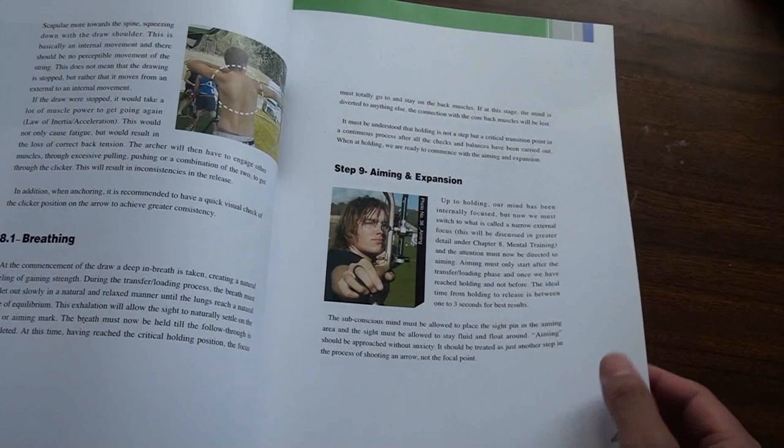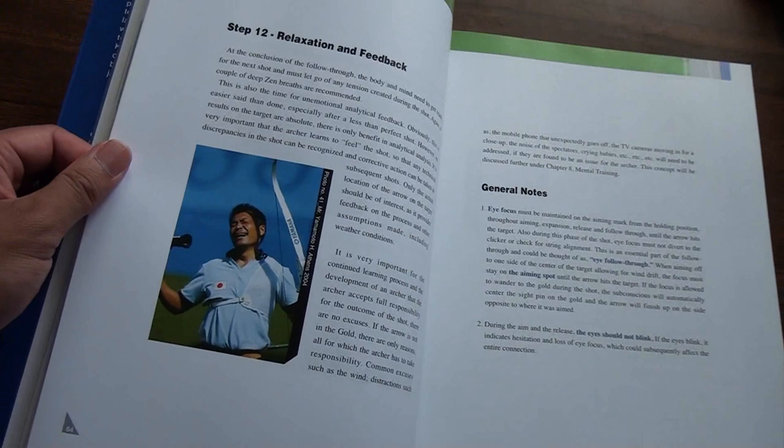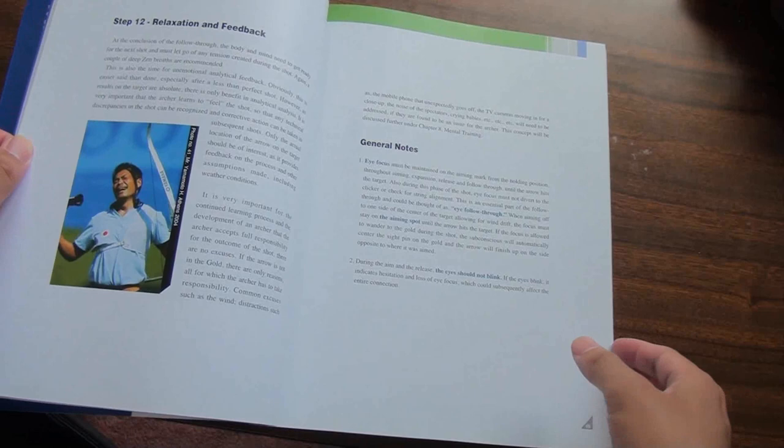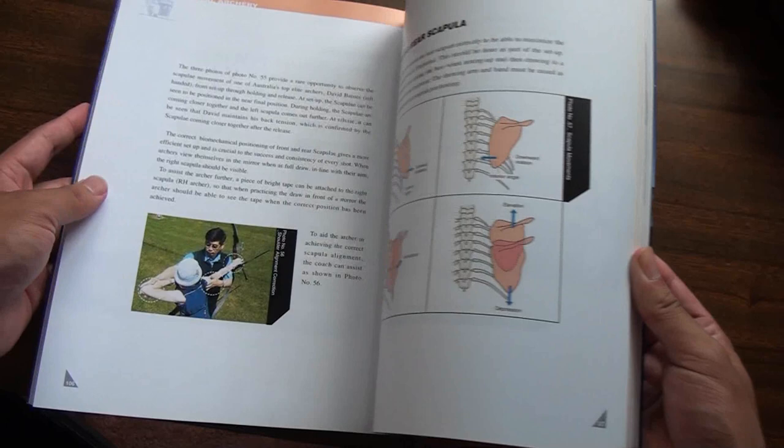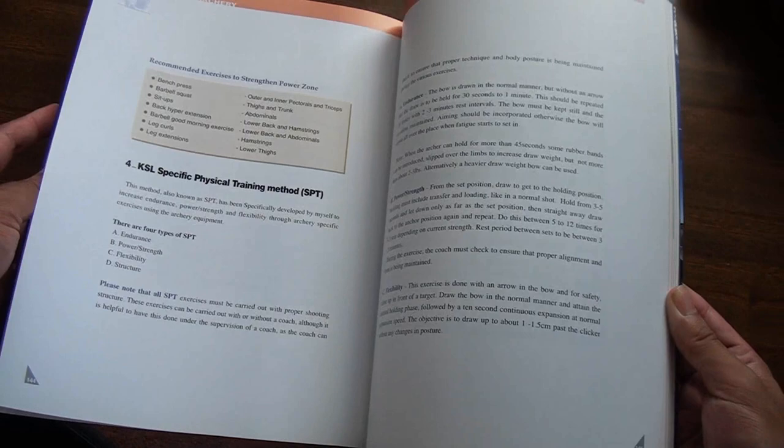This photo, for example, demonstrates the face you should make when executing a bad shot. The book also contains the KSL Shot Cycle in diagram form, which is the core of his training system today. Subsequent sections discuss the biomechanics behind his training methods, and he also includes a section on training routines and equipment tuning.